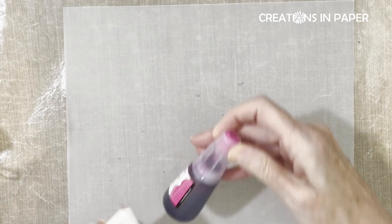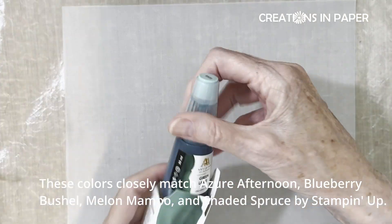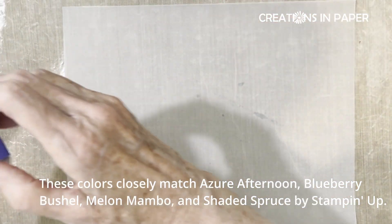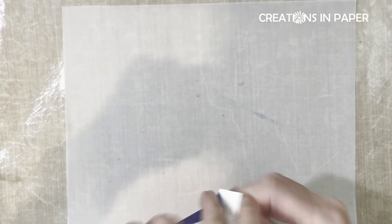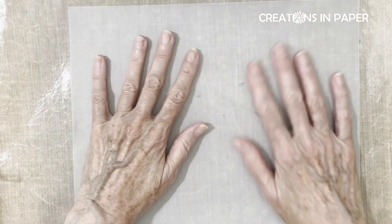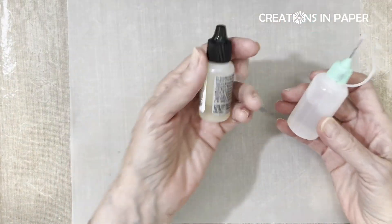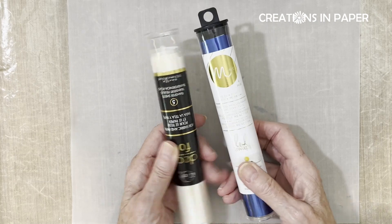To do this you're going to need some alcohol inks. I have ones from Altenew — this is Rubelite, I have Green Lakes, I have Periwinkle which is a pretty blue, and I have Ocean Waves which is another blue. I've got a big piece of vellum here because I may try a couple of different things. I also have some alcohol blending solution.